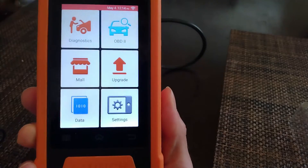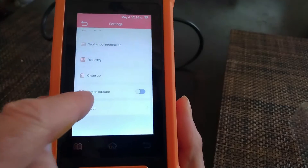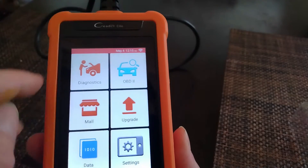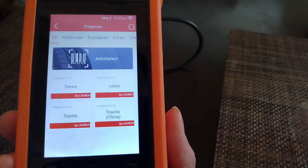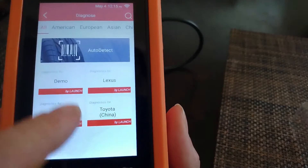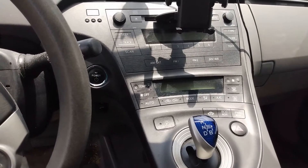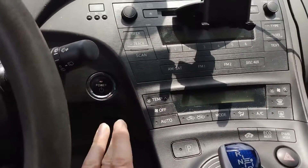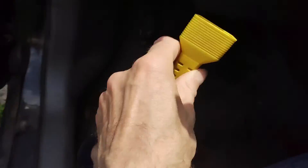It has a very nice screen. You can go into the settings or just whatever you want, and it has a very cool screen capture functionality. Now if I want to go into diagnostics, you can see I can do the auto-detect of the vehicle I plug it into, and you can also do a manual search of your model. Today I have to work on this car that has a lot of problems.